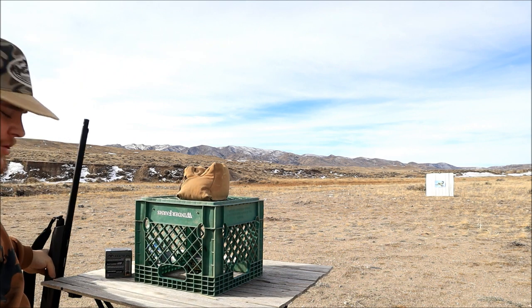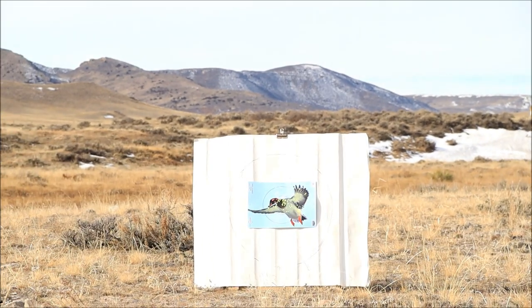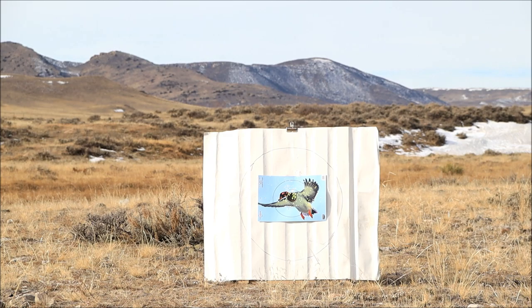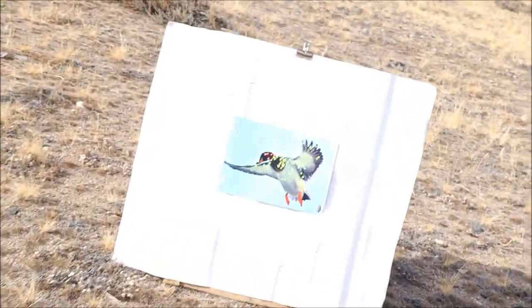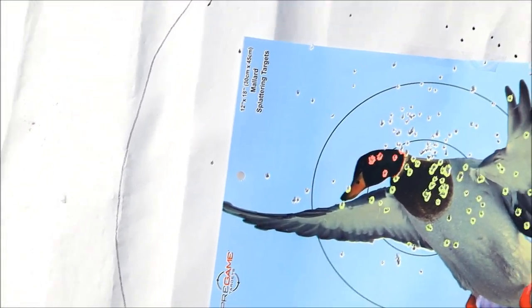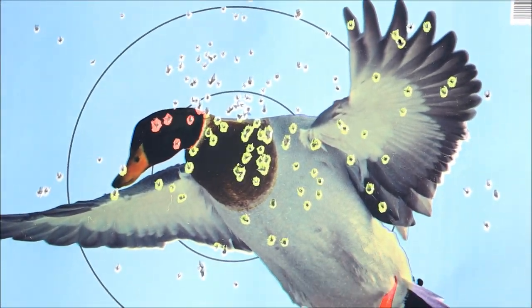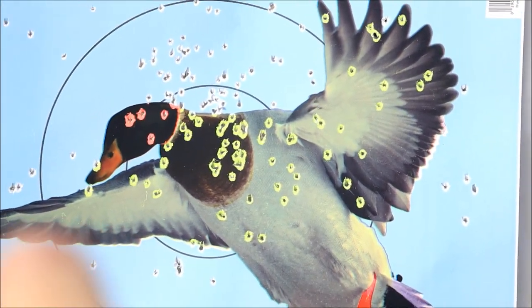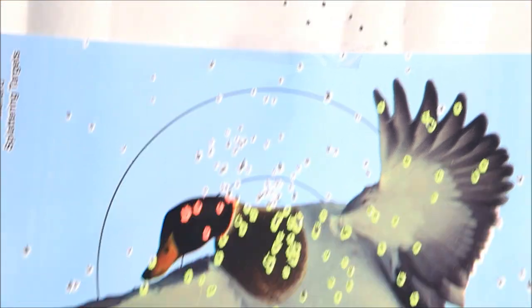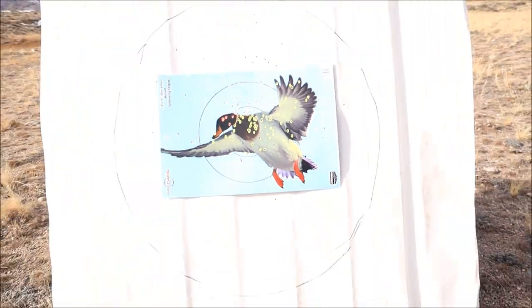Man, that looks really good from here — excited to see what it looks like up close. First thoughts on the Migra: that was really, really good. Wow, impressive. On our 20-yard target we've got a couple off the duck, a couple high, really centered and good. Look at that density — and that's a two-shot, four-shot mix. You can see the difference in BB hole sizes. Migra is pretty impressive.